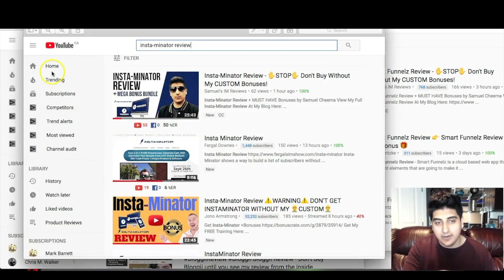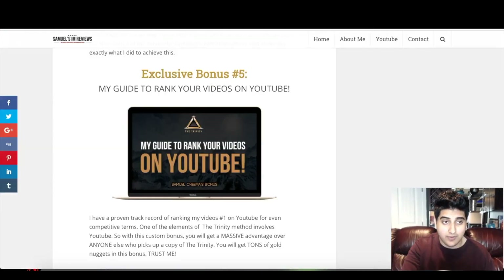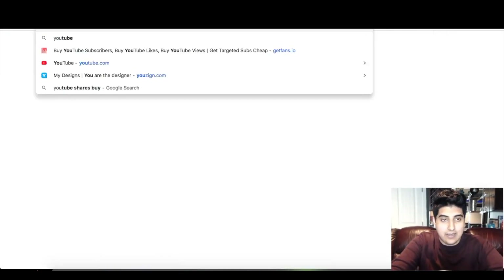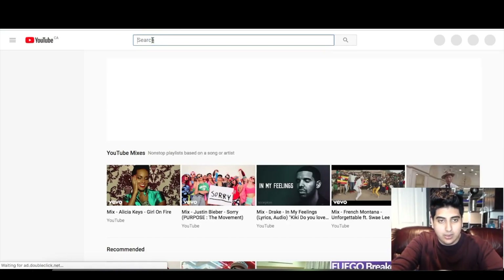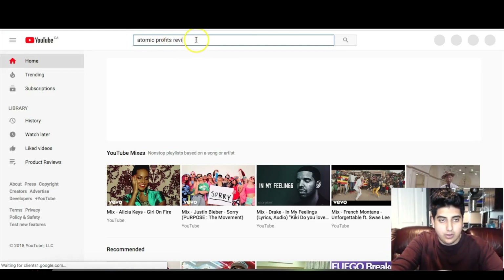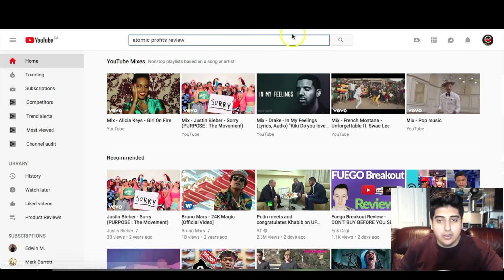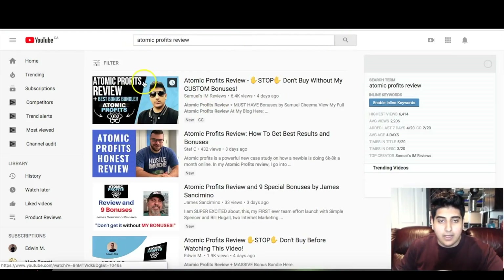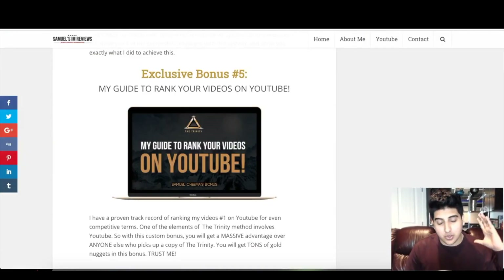I don't take screenshots of every single ranking I've achieved, but there's lots of proof out there. Let me do a live example right now on YouTube. Let's type in a product that just came out this week: 'Traumic Profits review.' As you can see, I'm number one for that as well. That just goes to show I know how to rank videos on YouTube, and I'm going to show you exactly how to do that in bonus number five — very powerful stuff that I'll be revealing in full.